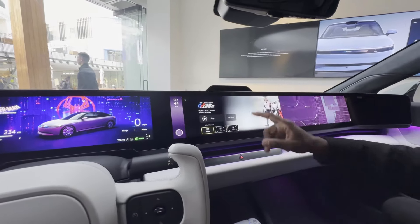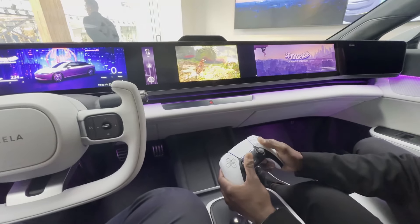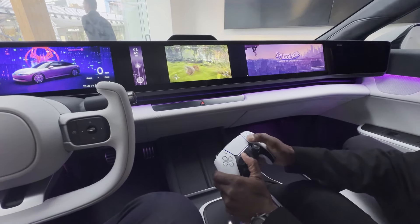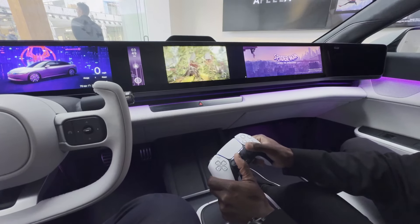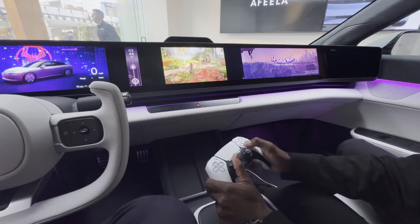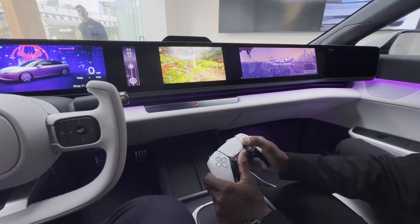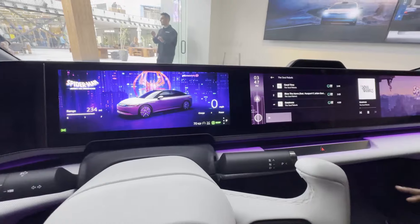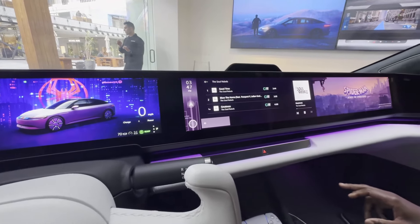The best thing about this car is you can remote play your PS5 from home. If you're on a long drive and maybe bored, the people around you — even passengers in the back seats — will be able to use and enjoy that feature.